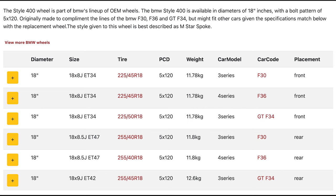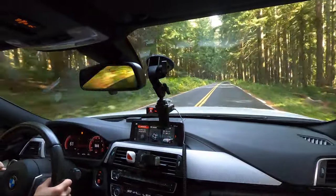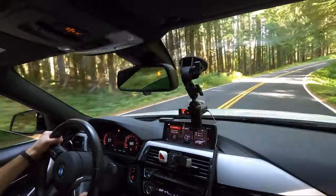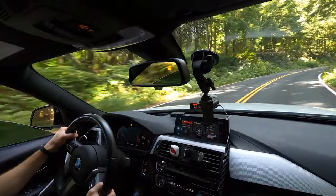My 18s weighed 26 pounds each; my 19s weigh 31.5 pounds each, meaning I gained around 22 pounds of unsprung weight. Adding unsprung weight hurts performance — it can affect acceleration, cornering, and braking. In my case cornering and braking actually feel a little better because I got better tires, but acceleration is slightly worse, which I attribute to the extra weight and increased wheel diameter. The loss in acceleration does kind of suck, but the car is still really fast and I'm planning on moving to Stage 2 Plus soon.